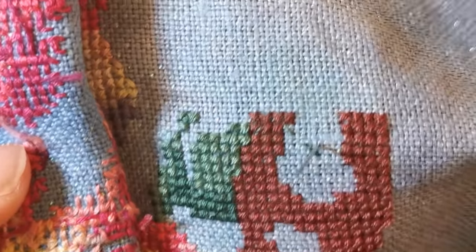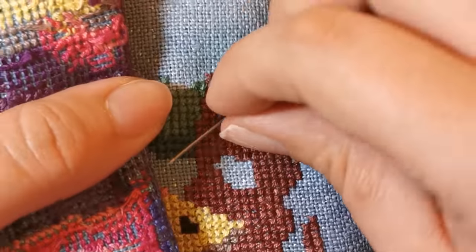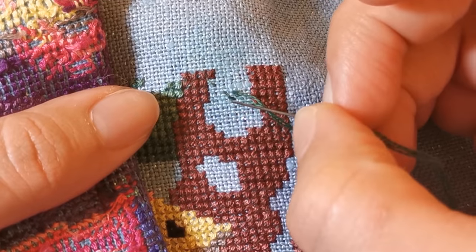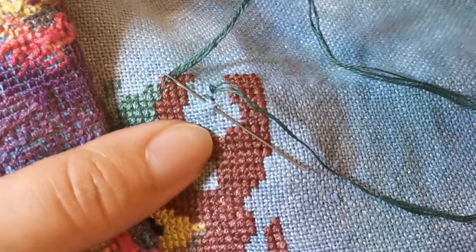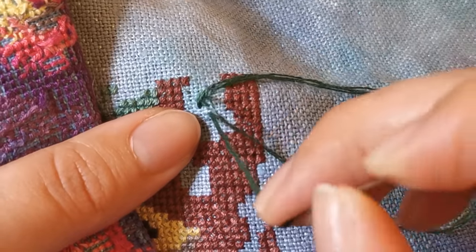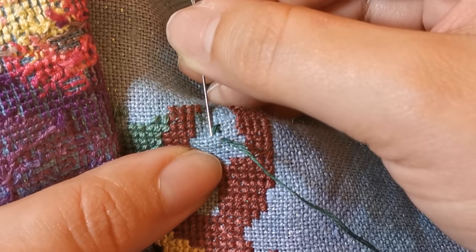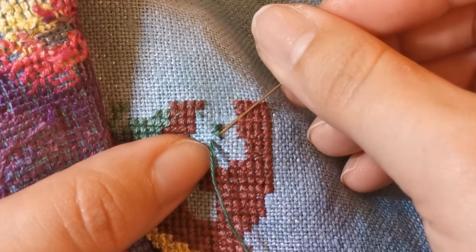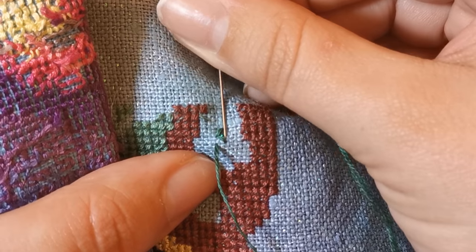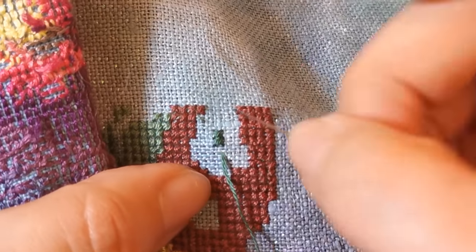Sorry, I was looking really hard at the fabric and not at the screen — I apologize if you're getting motion sick. I'm going to anchor my hand on the table so there's less movement. I sometimes cross my X's all the way and sometimes go back and forth, depending on the pattern. Because these are single stitches on the row, I'm just crossing the full X and coming down.